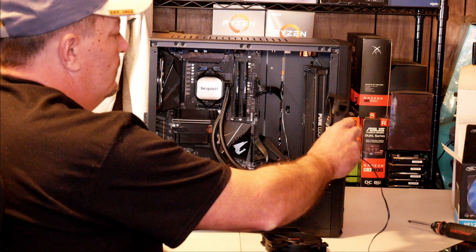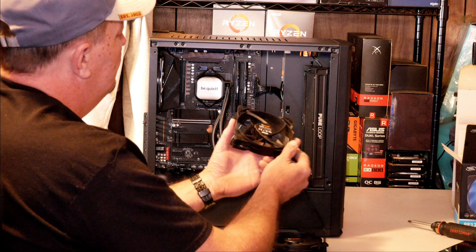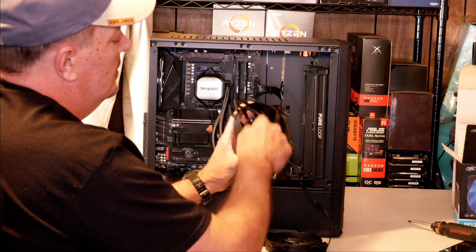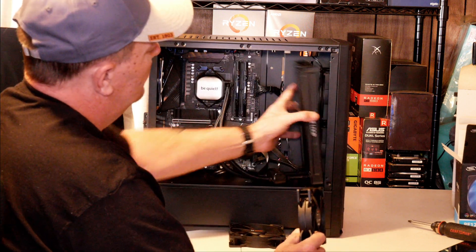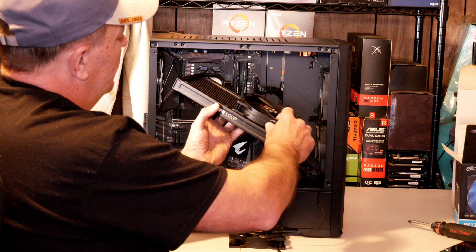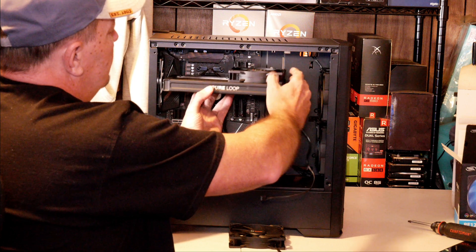If you're going to be putting it on the front of your case, you need to put the fans with the brackets facing the inside of the case. In my situation today, I'm going to be using them as an exhaust, so the brackets for the housing that holds the motor in place will be up towards the top.